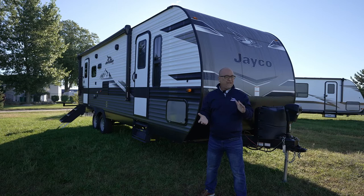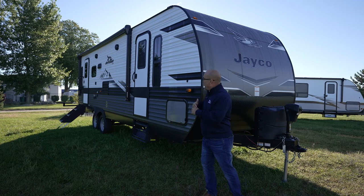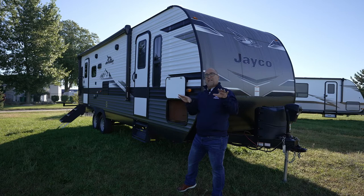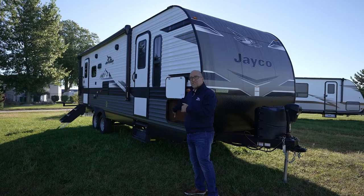Behind me also, there's an electric tongue jack, 20 pound LP bottles with a bottle cover, and we have a place for your batteries here. Moving around — we'll walk around and show you the outside first, then we'll take a look at the inside. Here I have a pass-through storage compartment. We've gone to magnetic catches for those doors — they stay up on their own, no plastic clips to break eventually. Those magnetic catches are nice. Pass-through storage goes all the way through, which is under the bed.